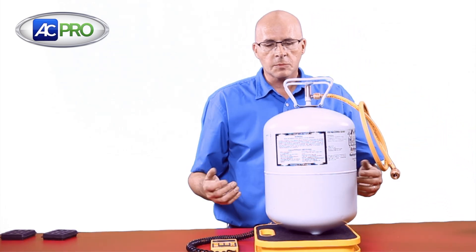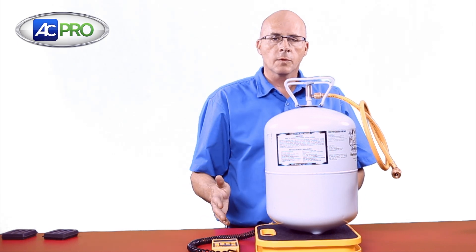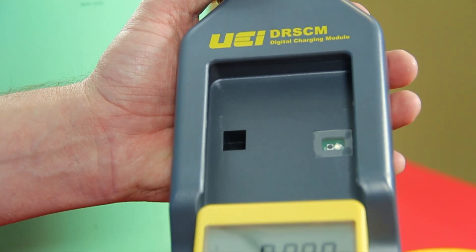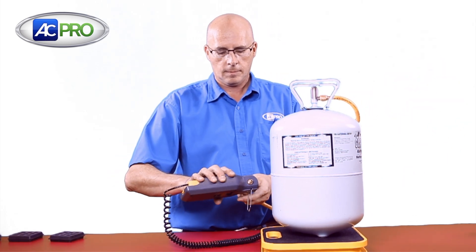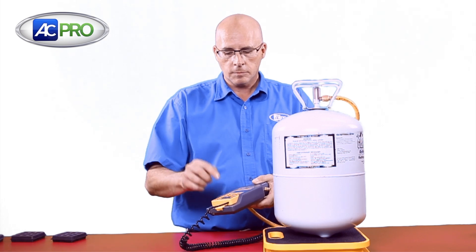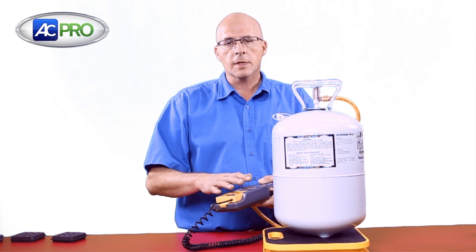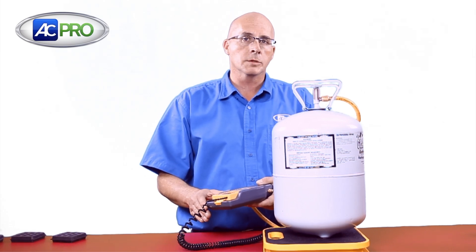Traditionally, if I'm charging my refrigerant and I want 6 pounds, 4 ounces, I'm going to need to monitor the weight until I see that much refrigerant has gone into the system, then turn it off manually. With the charging module, we put that in line. Now I program it — 6 pounds, 4 ounces — tell it to start. I can go on and do something else, work on another part of the system. When it reaches that set point, it's going to automatically shut off the flow of refrigerant, and I will not overcharge the system.